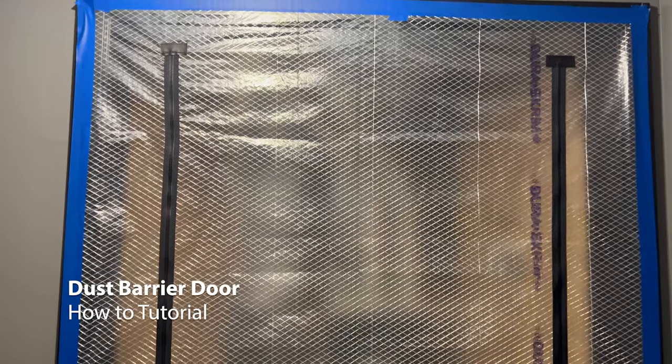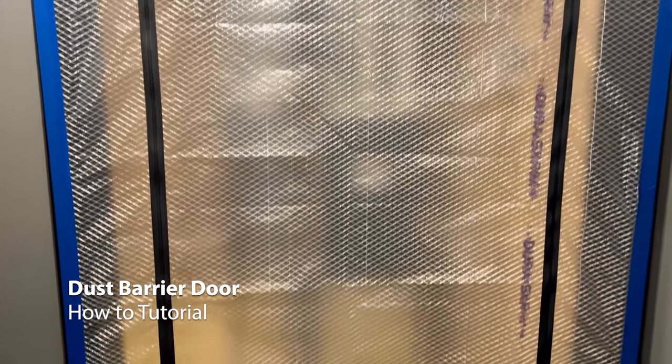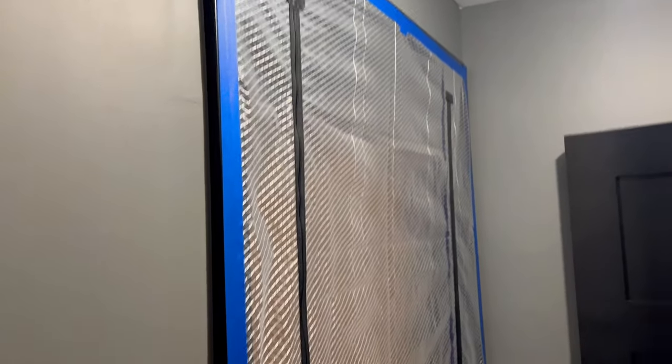In this video we're going to show you how to make a zipper dust barrier door using a material called DuraScrim. The beauty of making it yourself is you can make it as big as you want it.